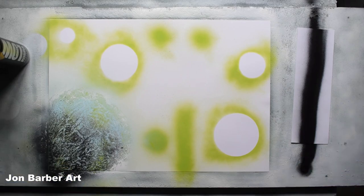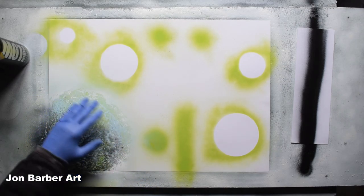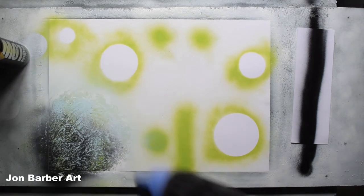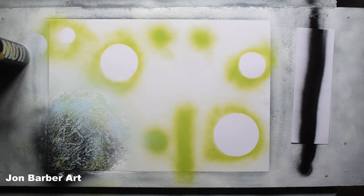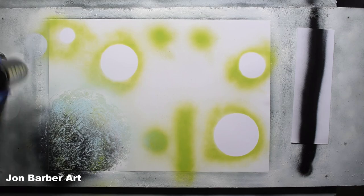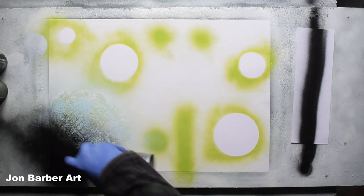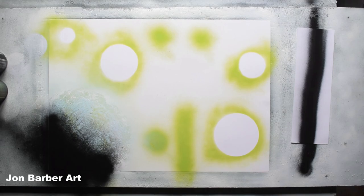I quite like the texture on that one so I'm going to leave that. Now we're going to do the highlights and shadows — using the white, just press the cap down lightly to get a mist over the light side of the planet. Press it lightly for the highlight, and now the shadowed area on this side. So that's that one done.